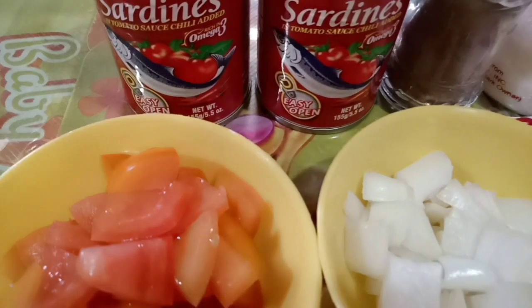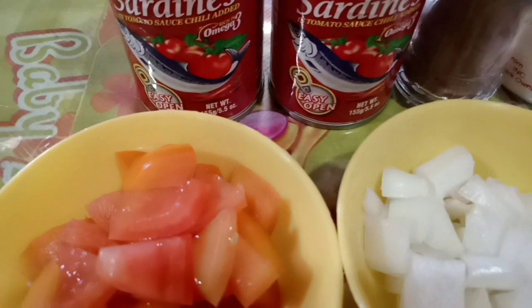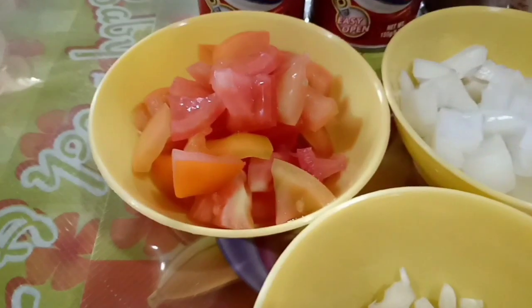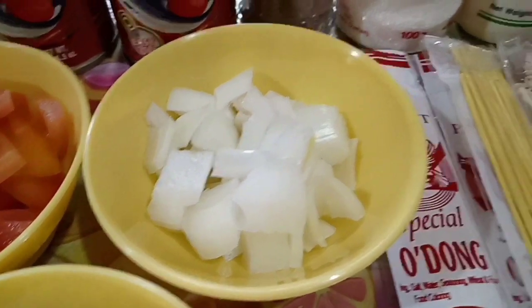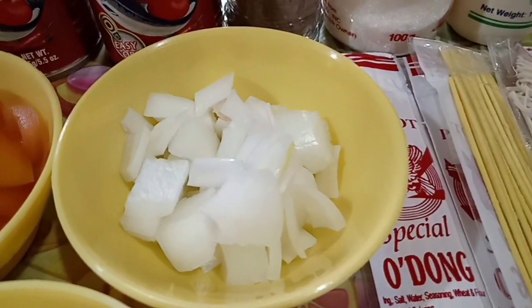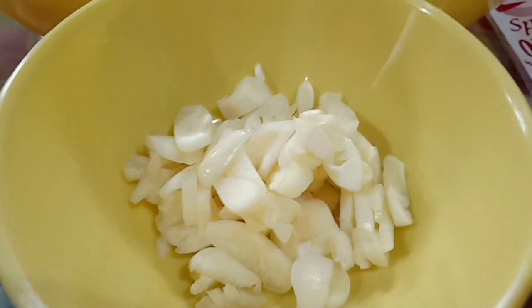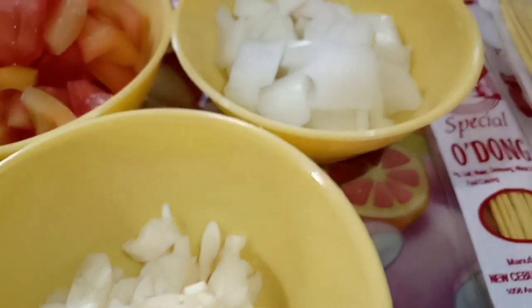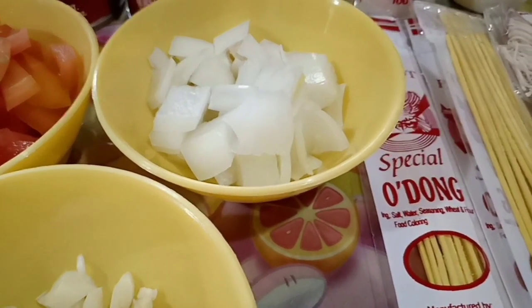Yung sardines na hiyang ko guys is ito lang talaga sya — ito lang yung meron ako lagi sa bahay. Then yung ating tomato, yung ating white onion, at yung ating garlic. Kung gusto nyo guys, yung toppings — green onion — pero optional na lang yun.